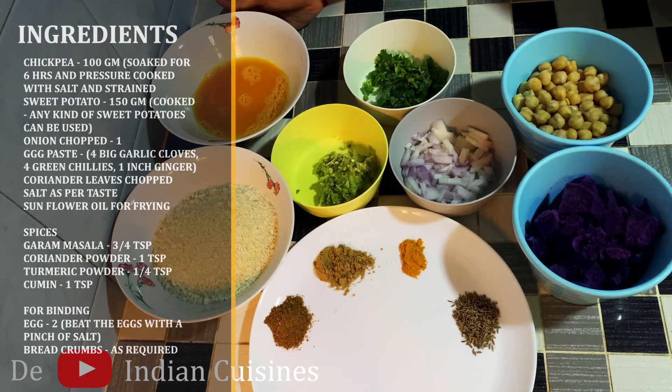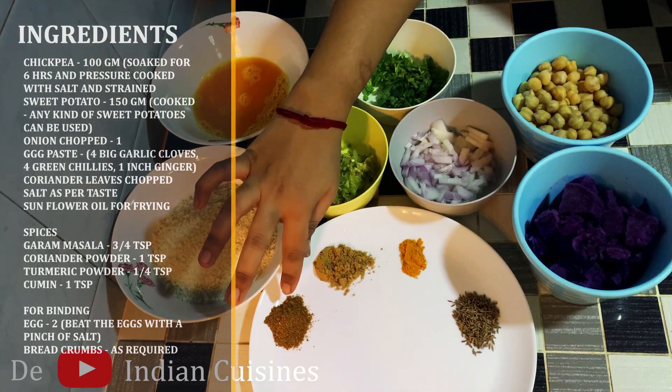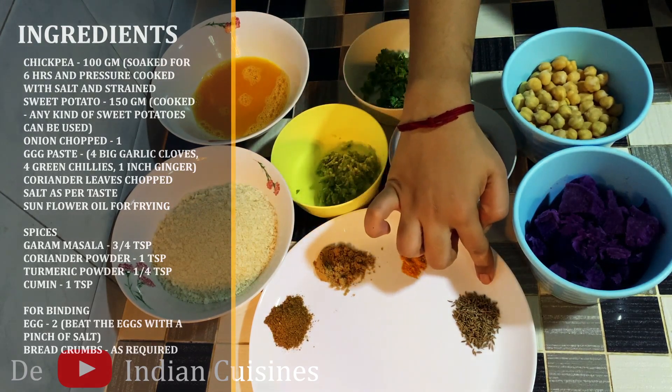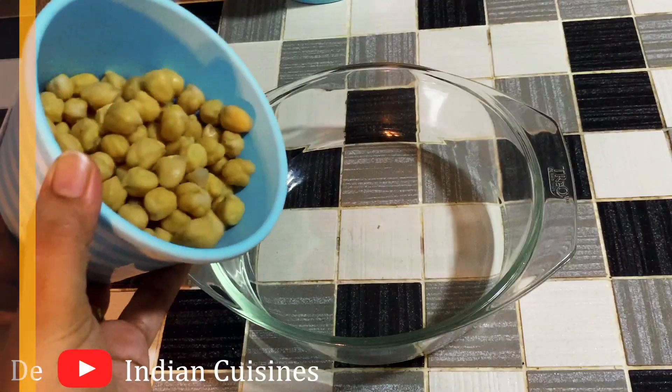I am going to add some spices to the cutlet. I am going to add 3 tsp of garam masala, 1 tsp of malapudi, and 1 tsp of jeera.